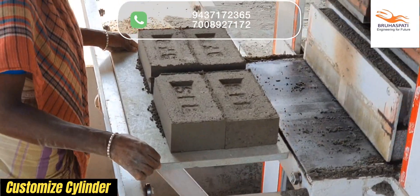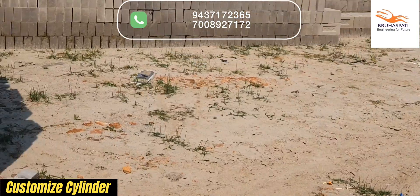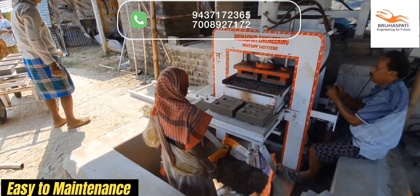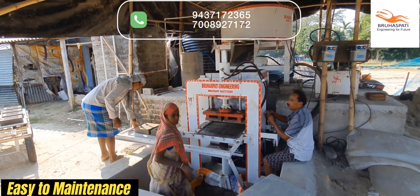We offer customizable cylinder options to fit your specific needs, making this machine adaptable to various production requirements. Designed for easy maintenance that can be performed by anyone, ensuring minimal downtime. Elevate your brick-making business with innovation, efficiency, and reliability.